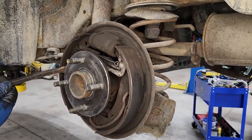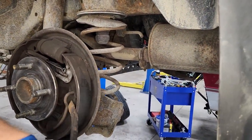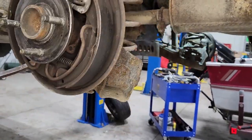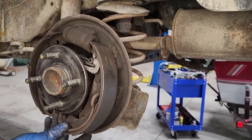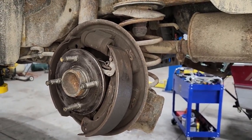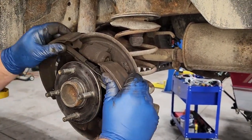Once you've got that loose, you're going to take the drum off the car and then there's a retainer spring on each side of these shoes. As you can see what I'm doing now, I'm taking that spring off. Once you take that spring off, both shoes will pop off. I like to try to keep it all together when I take it off the car, so I can see how it goes back together.